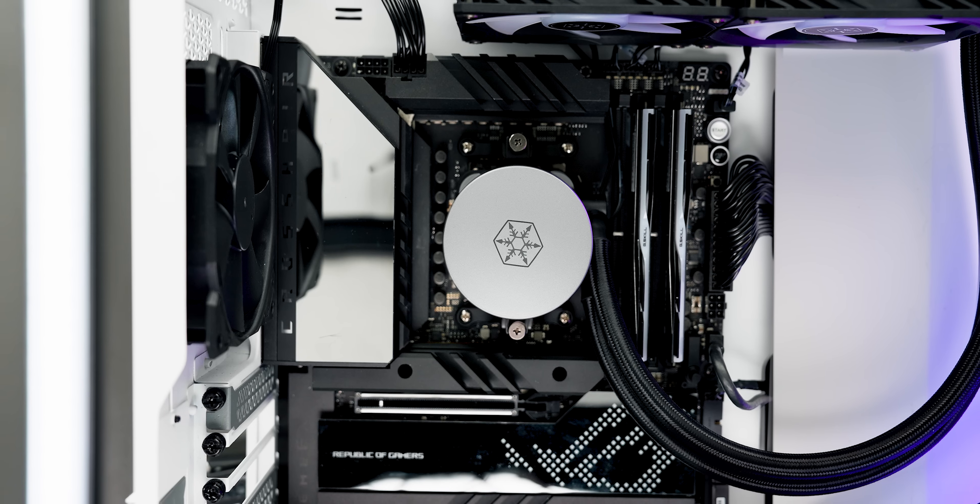So Silverstone figured that if people need more airflow, that's exactly what they're going to get. And in order to achieve that, they're launching the AIO with these things — small add-on fans that you can add multiples of to the pump head in order to get basically more cooling. And the system that allows this is absolutely brilliant.